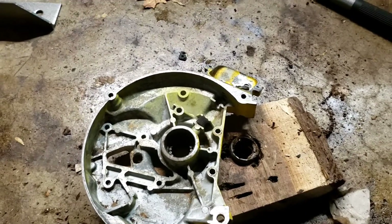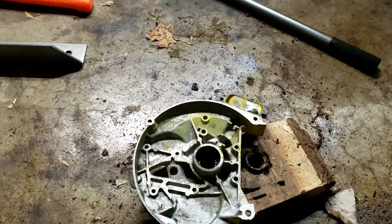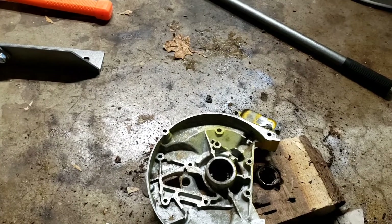I know, odd place to be looking at. So we're in the garage next to the heater. It's actually quite warm in here. I've been in here for a little over two hours. Can't see your breath anymore.